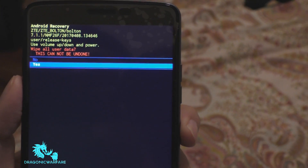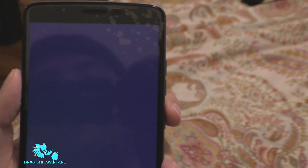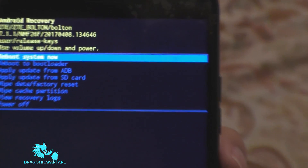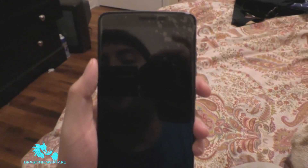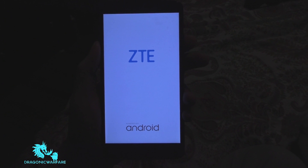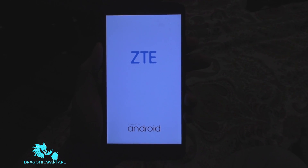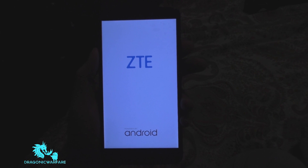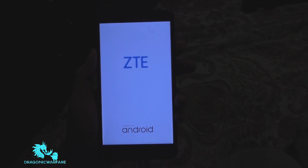This will wipe everything on the phone — all your data. Once that's done, click 'reboot system now' and the phone will turn off and back on. It'll be like you just bought the phone brand new. But of course, if you had a Gmail and security lock code, it will ask for the original Gmail and password. Thanks for watching, guys — please comment, rate, subscribe, and hopefully this was helpful.